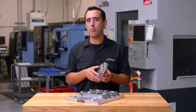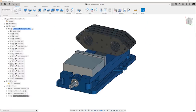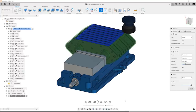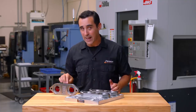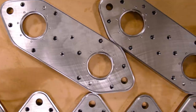Our first operation is preparatory and we call any preparatory operations op zero. What we do is we load nine parts in a vise next to each other and we face both sides. The machine will do one side, execute a cycle stop, we flip them over and hit cycle start again. After that, we have a very consistent width and a flat edge.